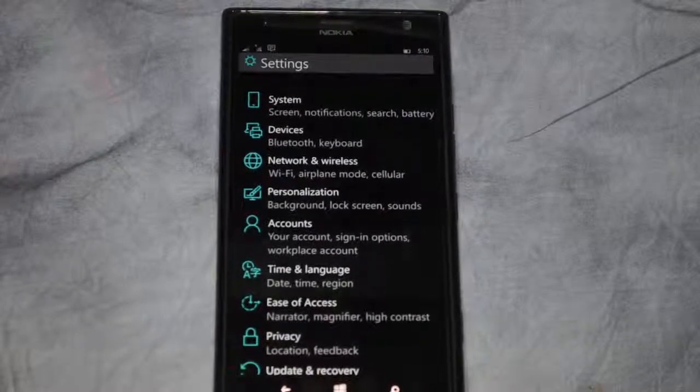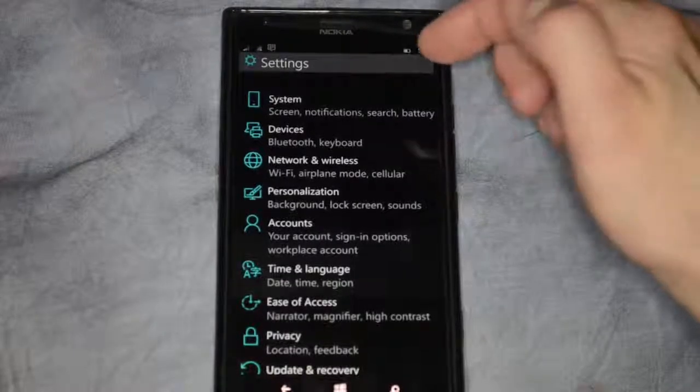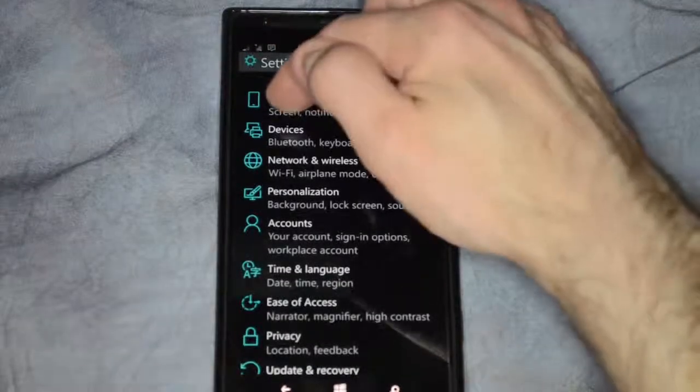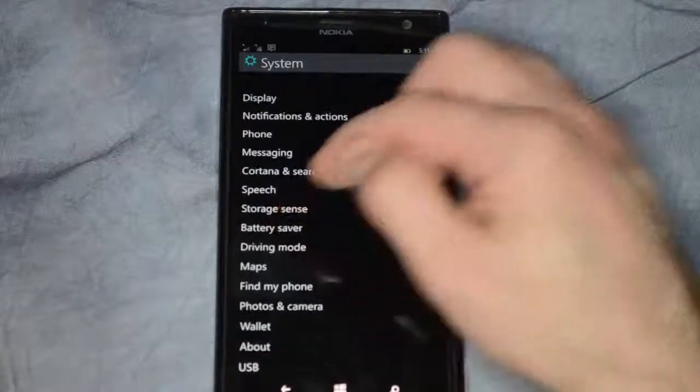We're in Windows Phone 10 and we're going to take a look at the battery application built into the system. Go into the settings and then click on system, and from here let's click on battery saver.